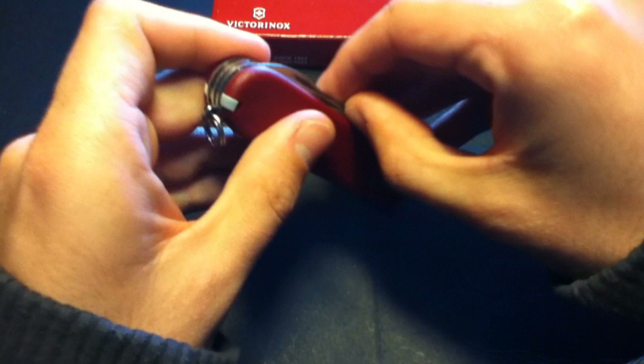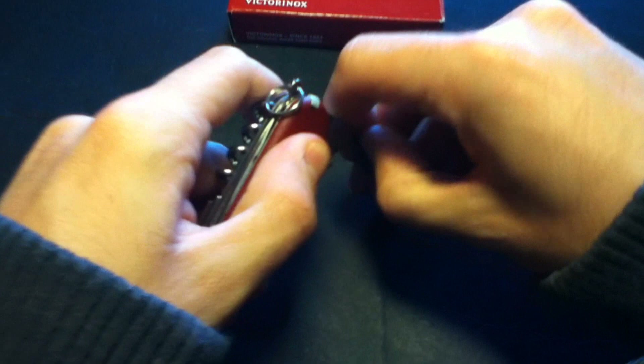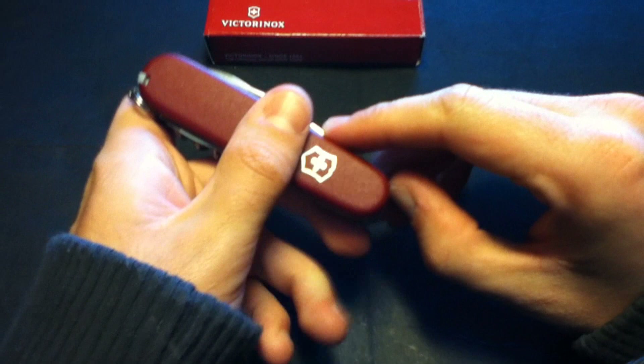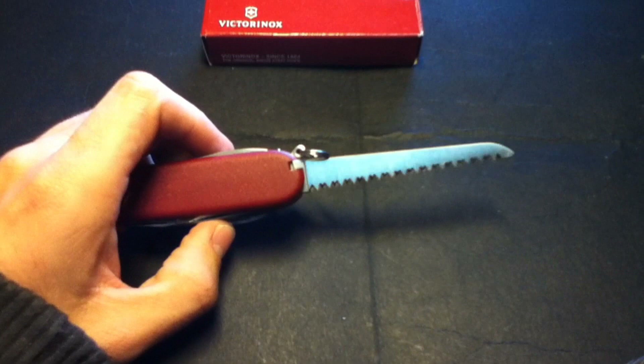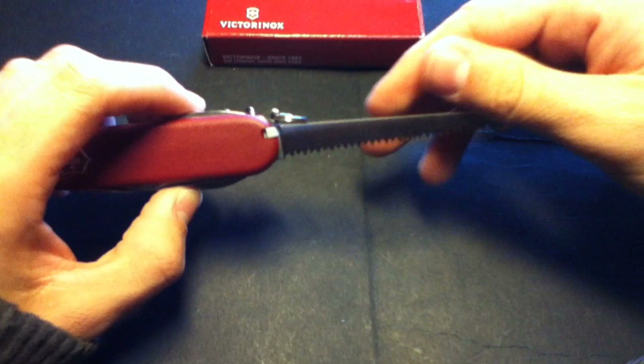Let's start with the tools. We've got the can opener — you know the rest — so I'll just mention the more important ones. The bottle opener, which I actually love. And the saw — this thing is really, really sharp. There's my cell phone, the Samsung Galaxy, so you can see it's a really big saw.